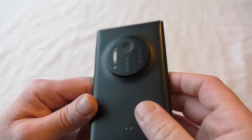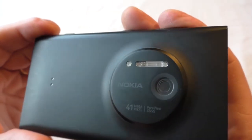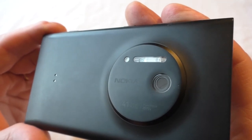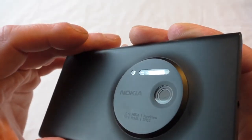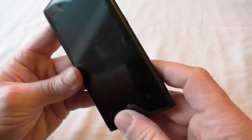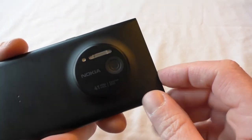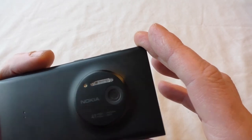At the end of the day it's horses for courses — it depends on what you want from a smartphone. If you want to take fantastic pictures from the phone in your pocket, then something like this is obviously going to be the one. That is a huge camera and I actually can't wait to start trying it out. Let's power it on for the first time.